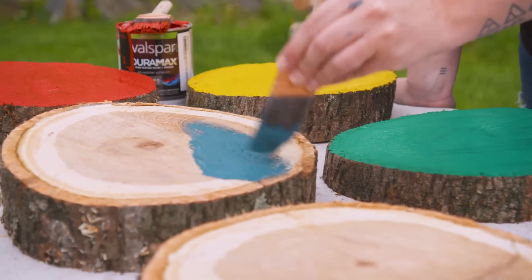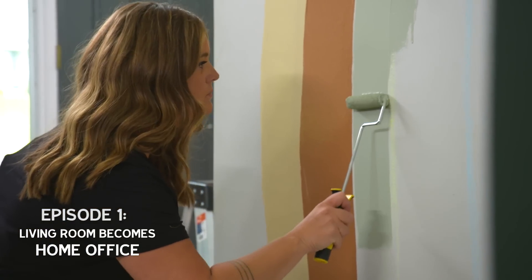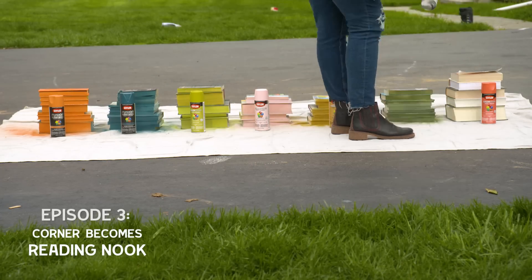One of my favorite parts of this series so far has been all the different color palettes we've been able to have fun with. I am so excited about this super bold primary color palette, and I'm absolutely obsessed with the rainbow we used in the home office and all the colors we spray-painted the books. If you have a color you're dying to see or a favorite, leave me a comment and let me know — maybe I can work it in.